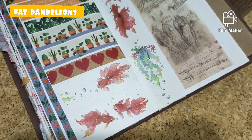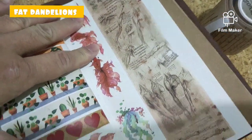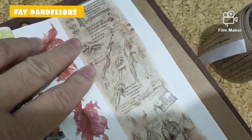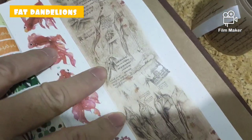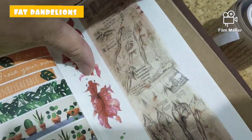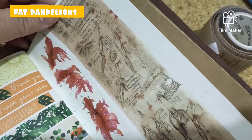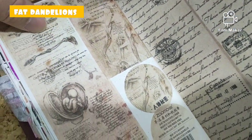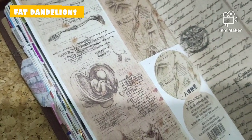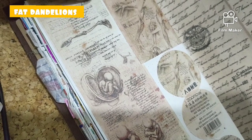Here we have the washi tape that I've put down on the pages. The first one, as you can see, has goldfishes and seaweed. And then the drawings of the human body. It would make a really nice Frankenstein theme — kind of morbid — but I'm not sure. I need to find more of these things. I'm not sure if I'm going to make a Frankenstein theme because it's hard to find the things that are suited to that book.